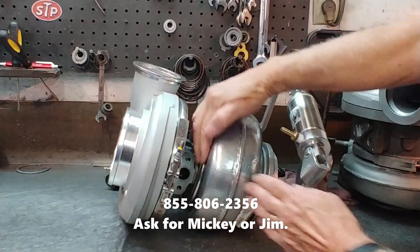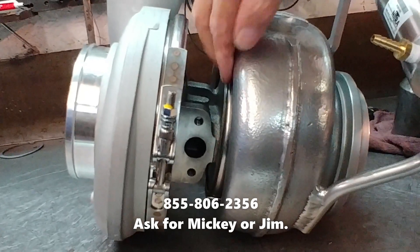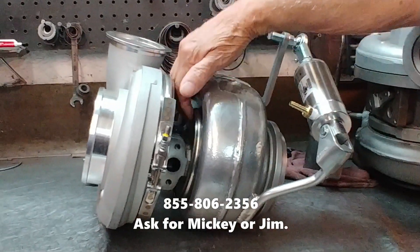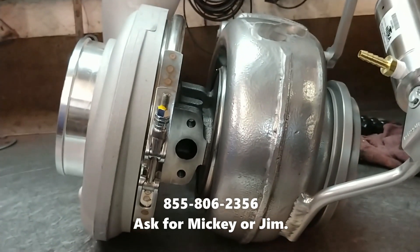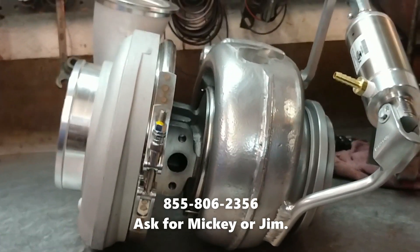It's a common problem. People are used to older turbos that are a lot looser where the cartridge sits into the turbine housing. But these newer, higher-performance turbos that we use to build our Switchblades have a lot tighter tolerance — everything has to be perfectly aligned for it to run free. But once you've done that, it's an issue you won't have to worry about.